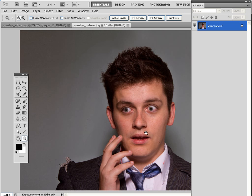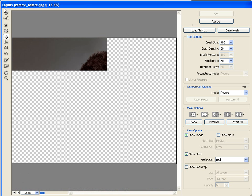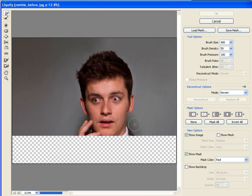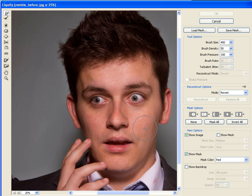Our subject is looking too healthy, so let's emaciate him with help from the Liquify filter. Go up to Filter and go to Liquify — this window will pop up and you'll be able to use the Forward Warp tool to put him on a bit of a digital diet. Set the brush size to 400, brush density to 50, and the pressure to 100. You can then Control-plus to zoom in and gently click and pull the pixels in around the jawline to create a thinner look. Use the left square bracket to scale down the brush tip a little bit.